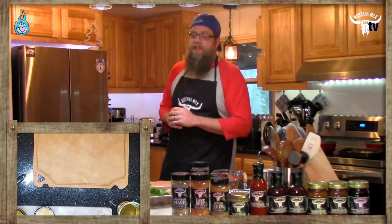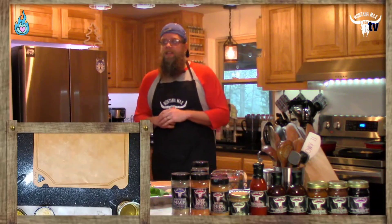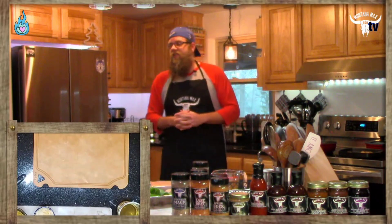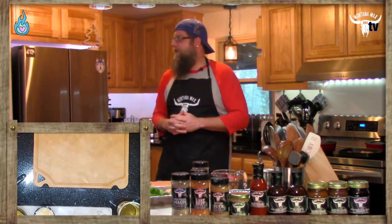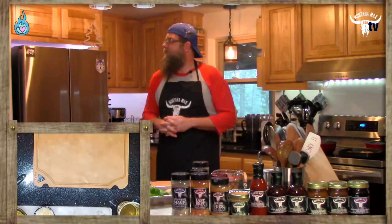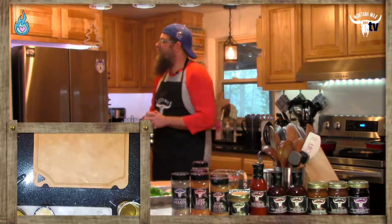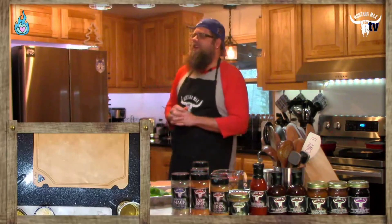And with me, as always, is the incomparable Kansas City Jen, coming to you live from across the room in our tiny house in the Ozark Mountains. Say hi, Jen. Hello, everybody. Hello. And there she is at the chef's table. Now we can see your smiling face.